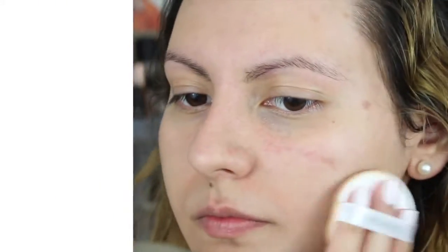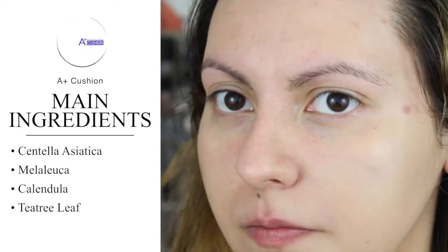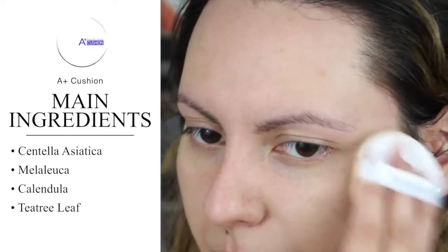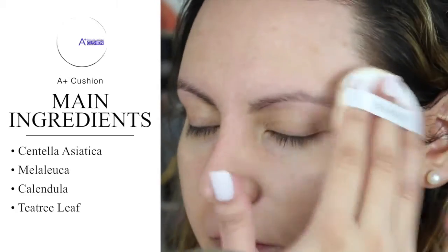With those two main differences, that is why I really prefer the A Plus to the H Plus, even though they're both great cushions. Now let's jump into me applying the cushion. The four main extracts you're going to find in this cushion are Centella Asiatica, Melaleuca, Calendula, and Tea Tree Leaf. What they do is help reduce inflammation and redness, protect the skin, kill bacteria, and tighten and firm — all wonderful things.